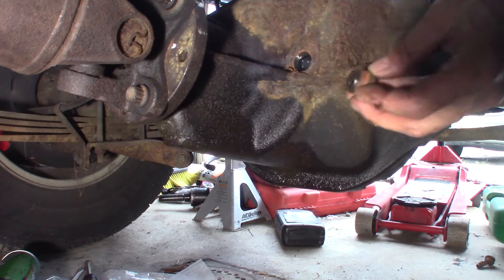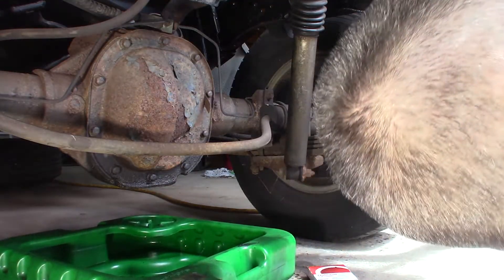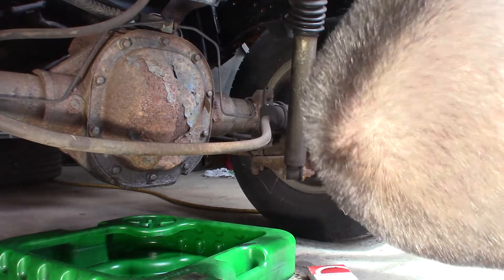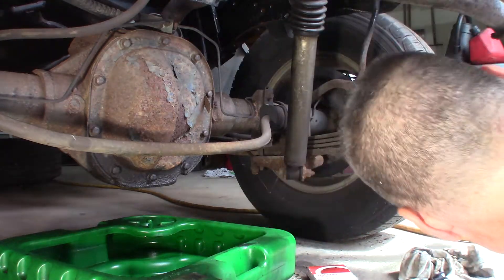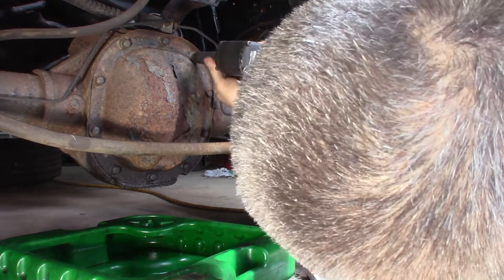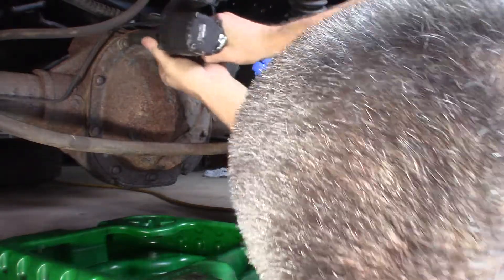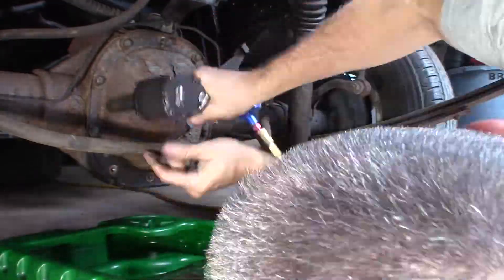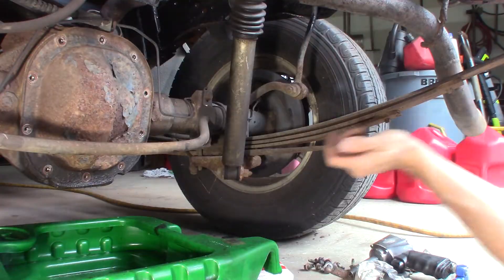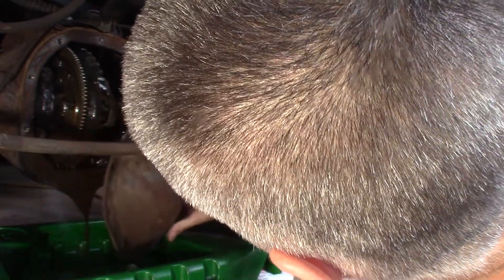I'm just gonna set that right here next to it. My pan goes right here somewhere. One thing I do not like is the smell of gear oil. I just want to make sure they're all gonna come loose. Hopefully not all that — yeah, it doesn't look real good, milky like a milkshake in there.